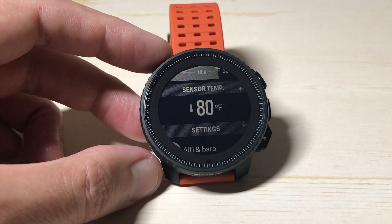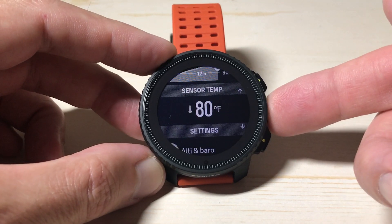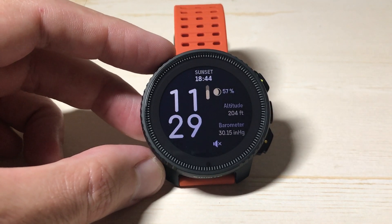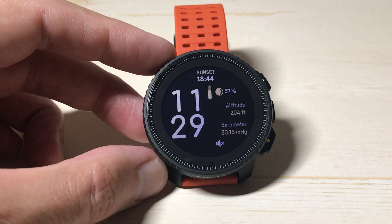It'll tell you what the temperature is in your room. Once you're done looking at your temperature, press and hold the middle button to go back, press it again to take you back to your watch face. And that's how you look at the temperature on your Cinto vertical watch. I hope the video helped.